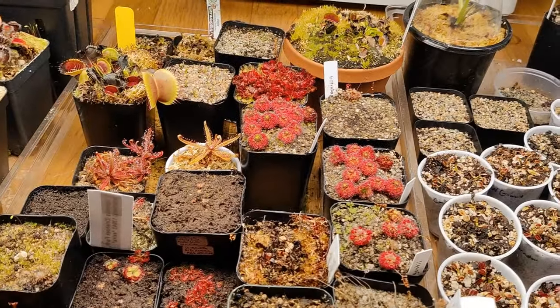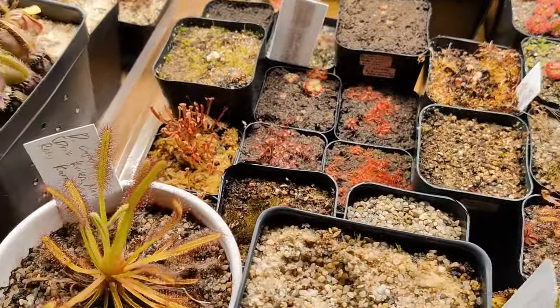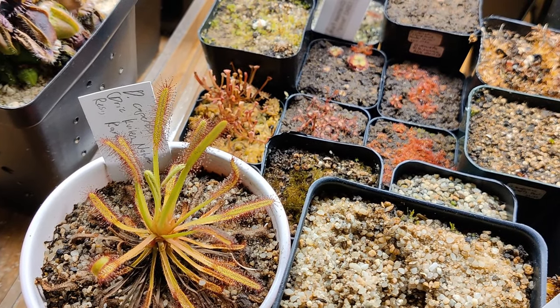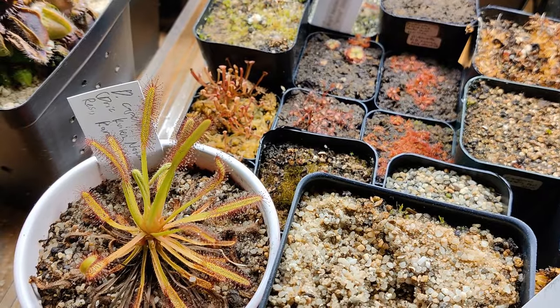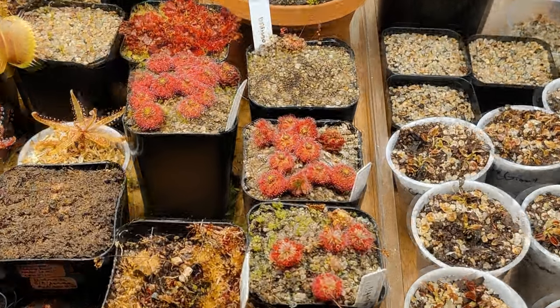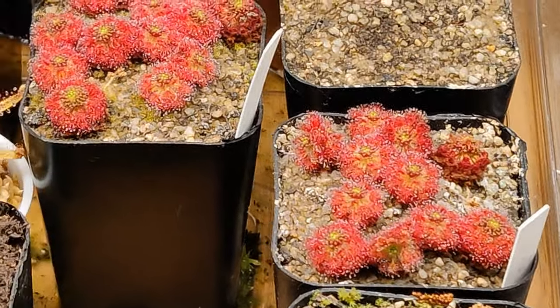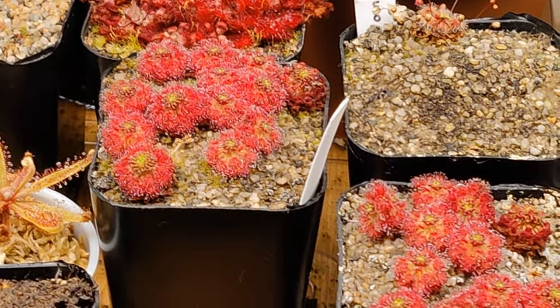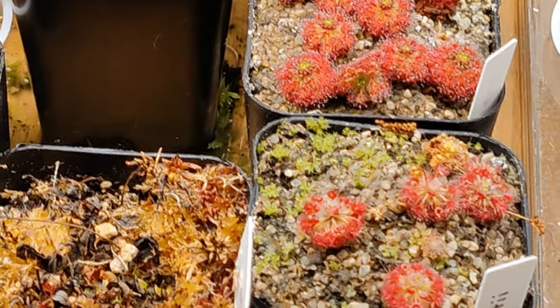Just as an intro for those who don't know: for certain Drosera species — droseras are the sundews, the ones with the sticky leaves that catch and eat insects — there's a certain subgroup called the Pygmy Drosera. True to their name, they're very, very small. They kind of look like this — really pretty little jewels, I guess is how to describe it. And they stay real small.